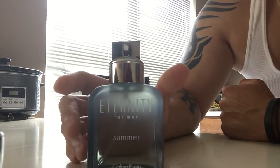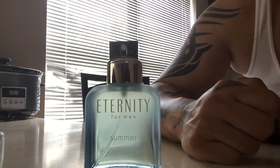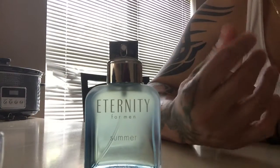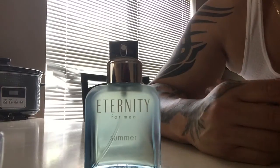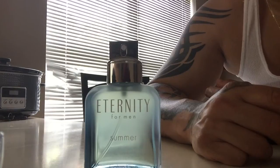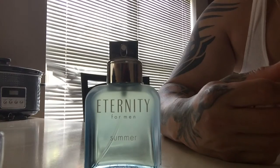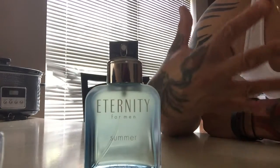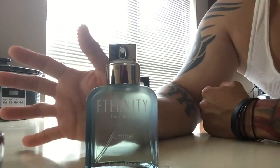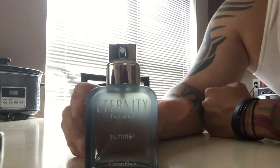I got it for about 25 bucks on eBay — it's about a year old, so that's probably why it's not that expensive right now. My first impression when I sprayed it: I picked up the pear with like sugar all over it, a very sweet candy pear — pear candy if you would — with watermelon mixed in. The juniper berries I didn't really pick up because I haven't really smelled juniper berry before, so I can't say whether it's there or not.